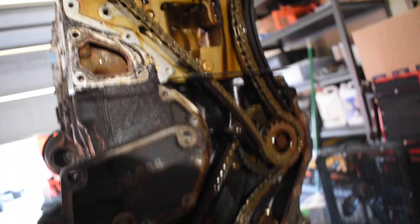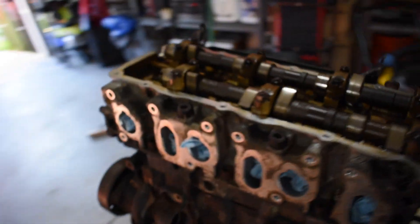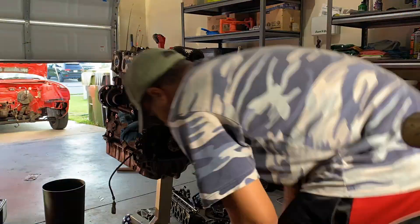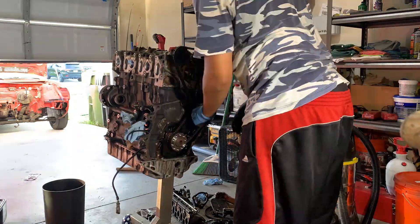Once I take this chain off, we'll go ahead and pop the head off, and we'll see what the cylinders look like. Hopefully it's not too bad.